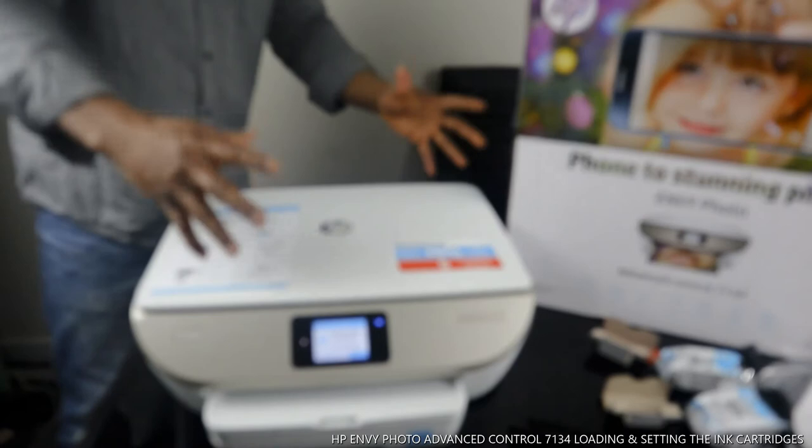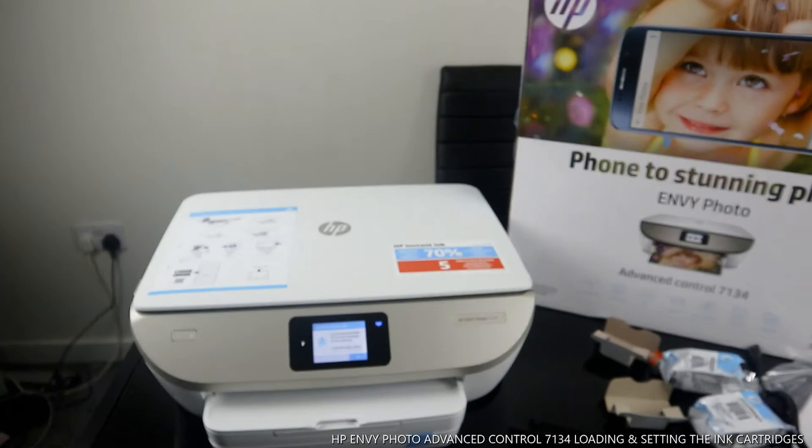Thank you very much, guys. This is how to load and install the ink cartridges for this printer. If you're happy with this tutorial, please consider subscribing — it helps us grow. Thank you very much, I appreciate you.